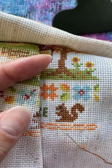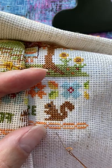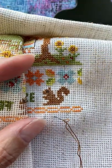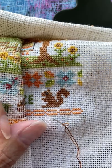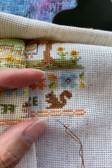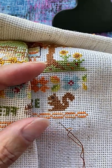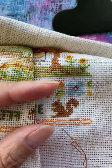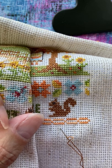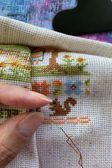Hey guys, I'm going to try to show you how to do a loop start with an odd number of strands. Please excuse my fingers — I almost cringed doing this with my fingers up close. This is not something that I came up with. There's a lady on TikTok that does cross stitch videos and that's how I found out about it.